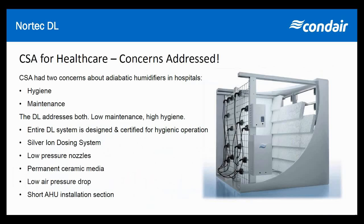CSA has had long-standing concerns about water in the air handler. The two main concerns are hygiene — how are you going to handle water in the air handler — and also maintenance: are these systems easy to maintain, how much access do you need, and how much do you have to disrupt the air stream? I'm excited to announce that the DL actually addresses both of these concerns, and we're going to continue to work with CSA to show that the DL is the right solution for reducing energy, saving hospitals money, and maintaining a high level of hygiene.